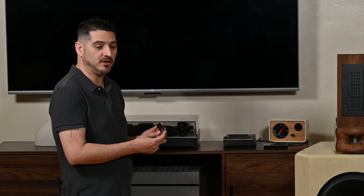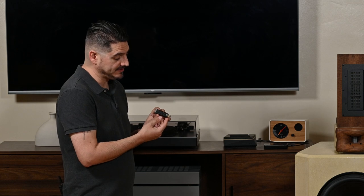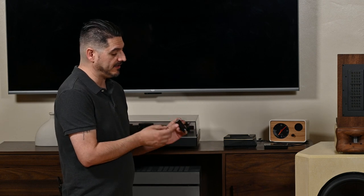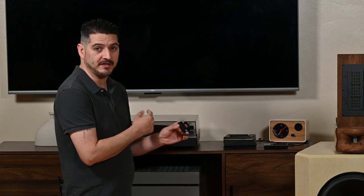Today we're looking at the iFi Audio LAN iSilencer. The LAN iSilencer plugs into a router, a modem, a hub, anything with an ethernet plug. You plug the device in there and plug in your ethernet cable on the other side, and you can run that over to your streamer or DAC.